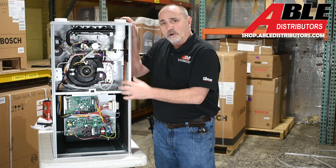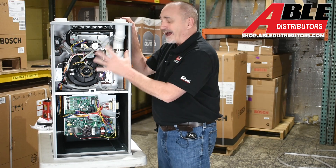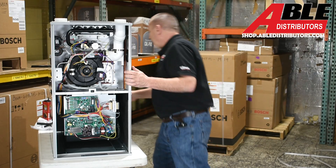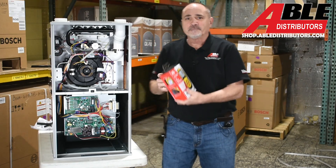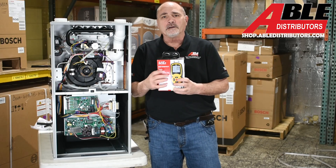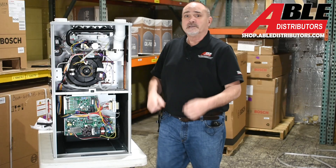This is the new 454 Bosch 96% furnace. A lot of the stuff has not changed. One of the first things I'll go over: get yourself a UEI manometer — we sell those — and you're going to want to check gas pressure both high fire and low fire. It's important.